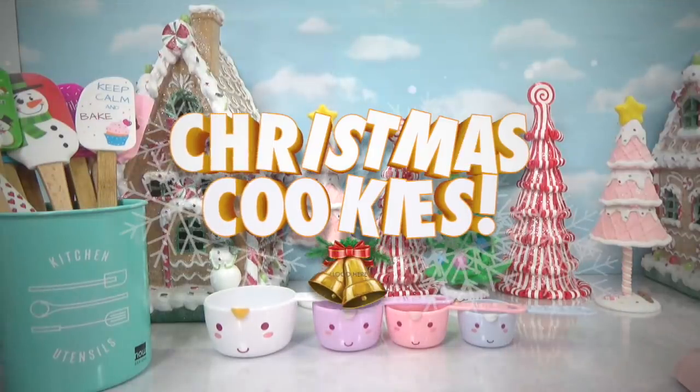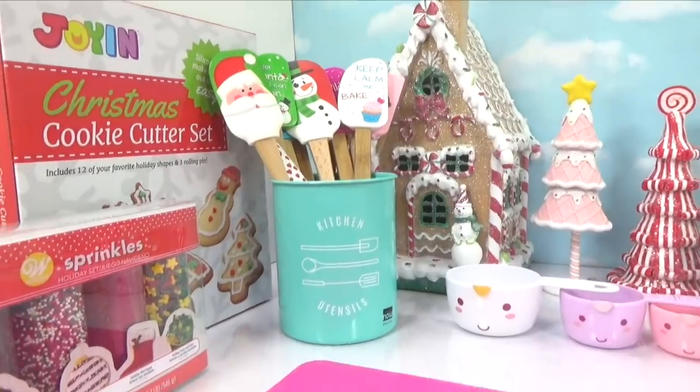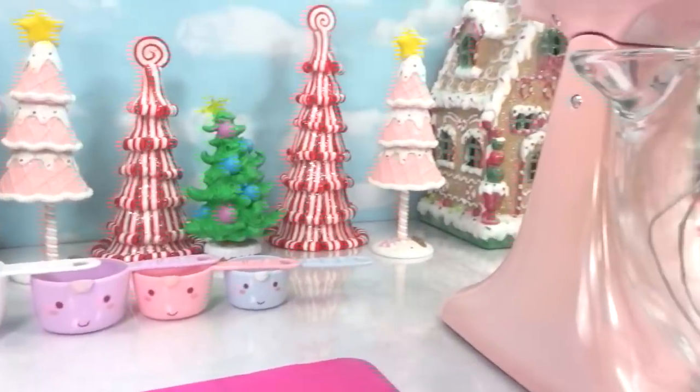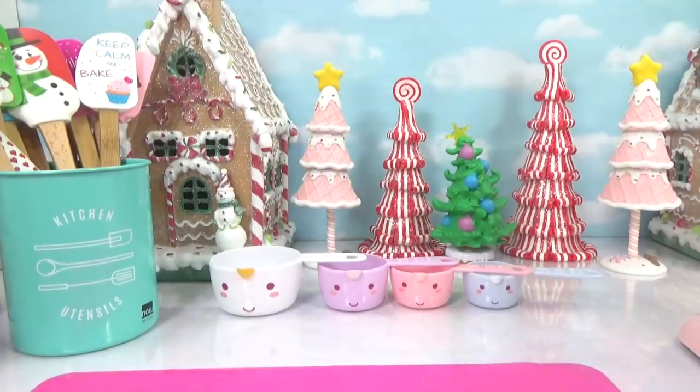Hey everyone, it's Cupcake here. Today we're baking Christmas cookies. I've got everything we need — we've got sprinkles, our cookie cutters, our very festive spatulas, measuring cups, and our mixer. So let's start baking some festive Christmas sugar cookies.